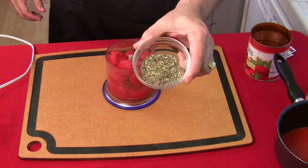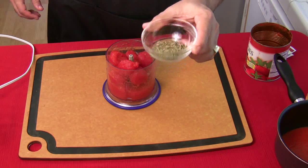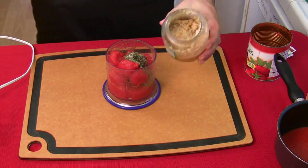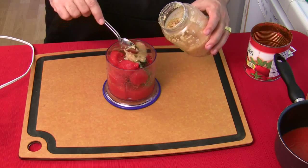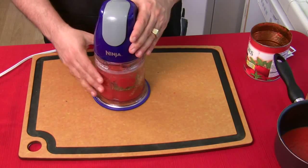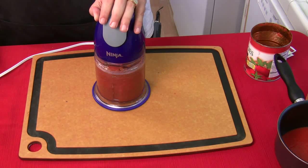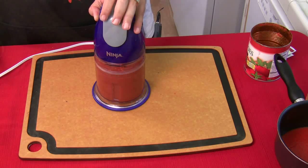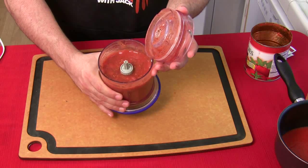I've got rosemary, thyme, basil leaf, and oregano — all my greens — and I'm going to put them right in here too. Then I'm going to take some wet garlic. Don't be afraid of the garlic — you can never have enough garlic. You incorporate all your seasonings right into the mix. Can you see that? That's amazing.